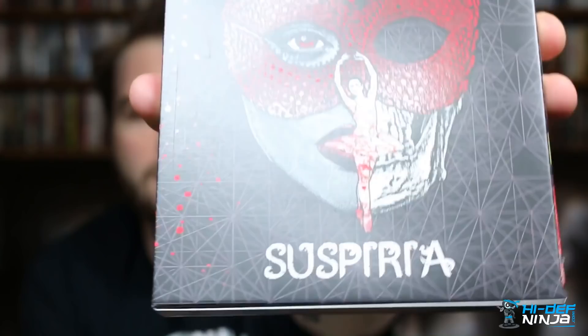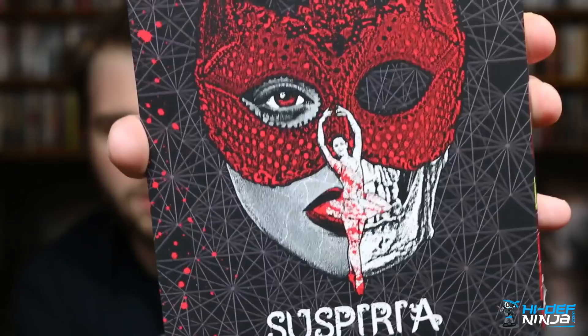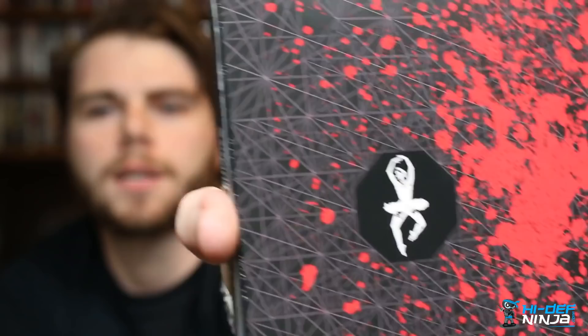This slipcover is awesome. On the back you've got a matte finish with some spot gloss all around. Before we check out the steelbook itself, I'll show you some of the features that come with the premium edition.